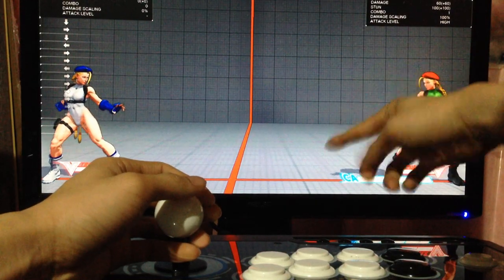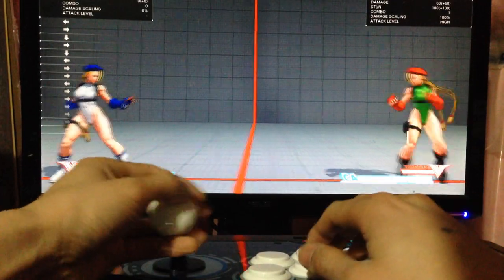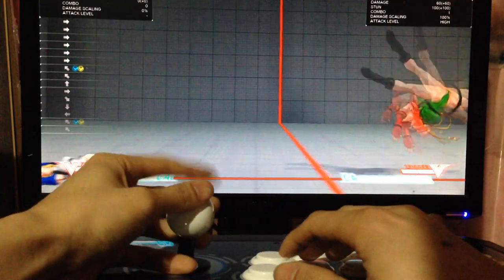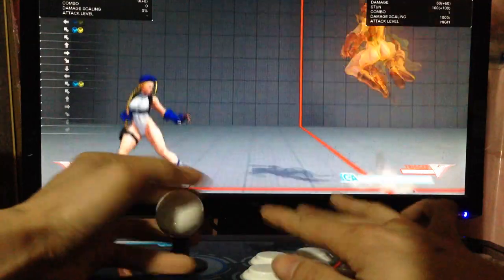Once you press kick she'll do the cannon strike and you'll get it as low to the ground as possible. Here's regular — sorry, this is EX. As you can see you can do it very fast if you don't screw it up. 1, 2, 3.